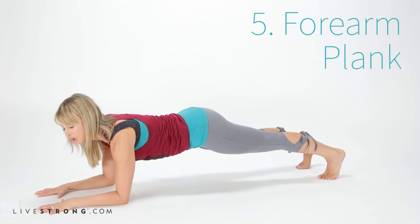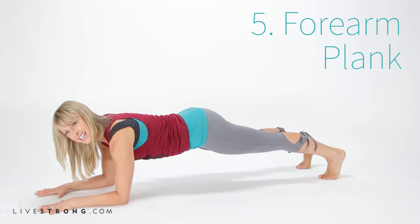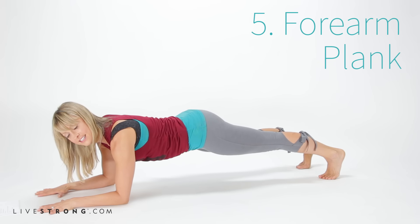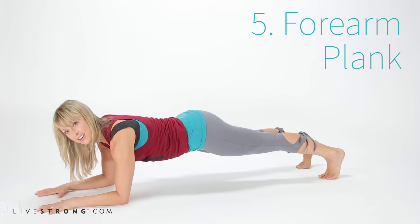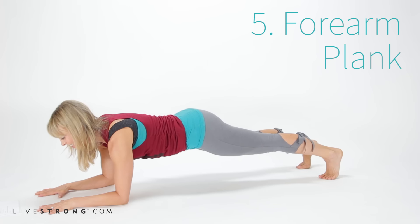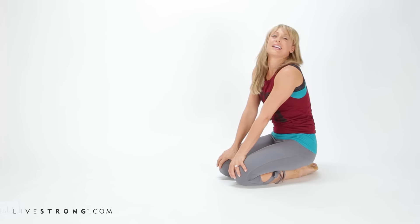Thirty seconds in forearm plank is already pretty advanced. Deepen the breath and connect to your metaphorical center as well — what are your core values, your core intentions? These are ways we can bring our mind and spirit into our physical work. A couple more breaths here; when it gets challenging, we get a little more connected to our center. Knees down and bring it back.